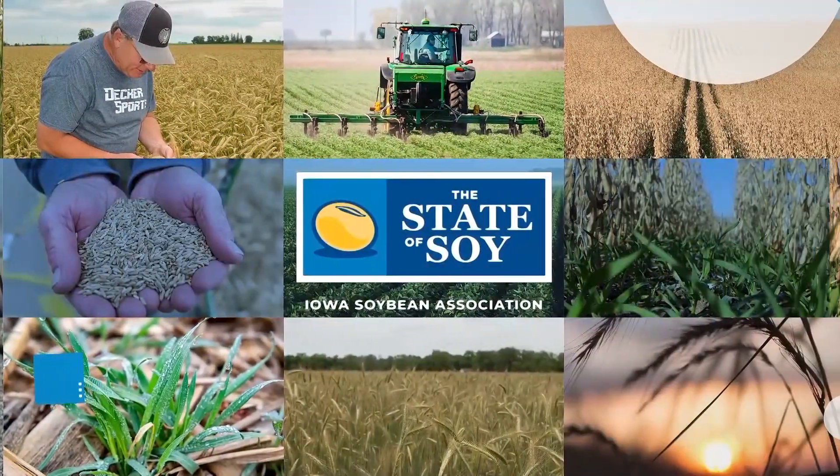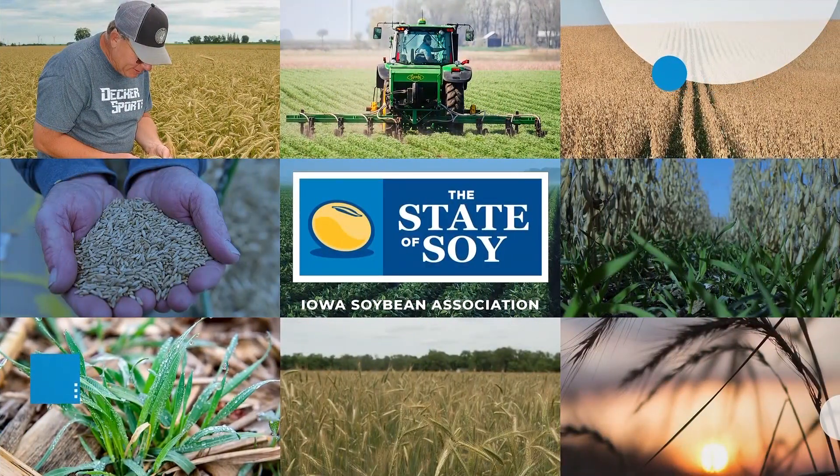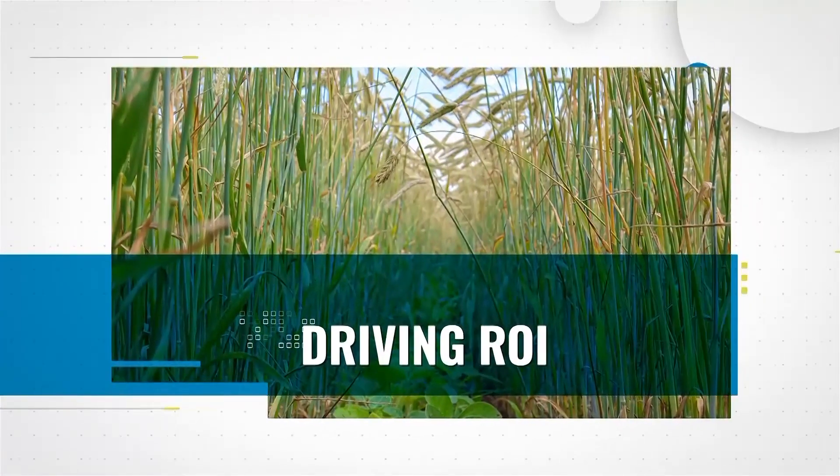Producing two crops in one year, you've got the return on investment paired with the benefits of the conservation system.